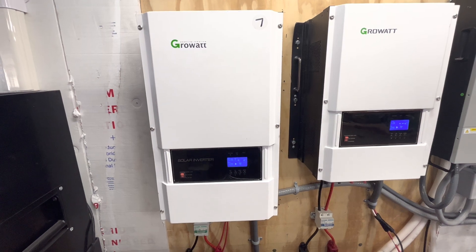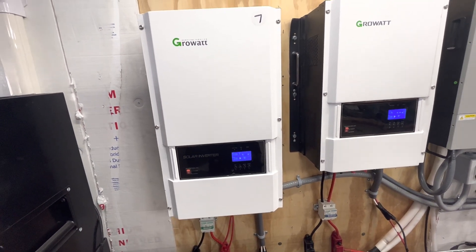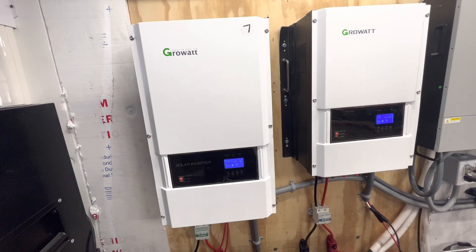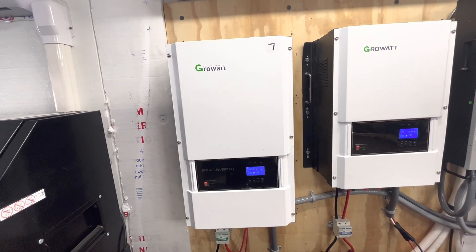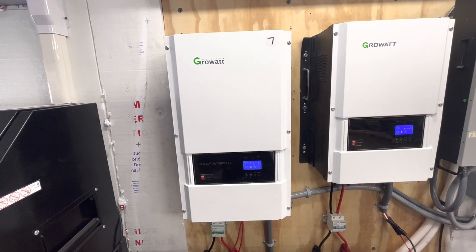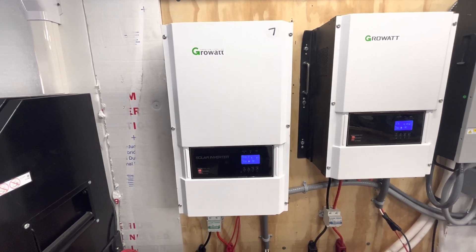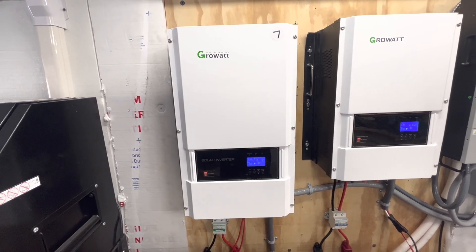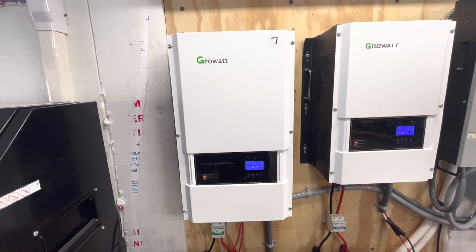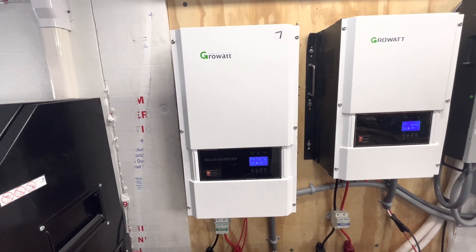We were able to do that and maintain the pool temperature overnight without running our 127,000 BTU pool heater heat pump. So we were using the small unit to maintain temperature at nighttime and raise it a few degrees during the day.